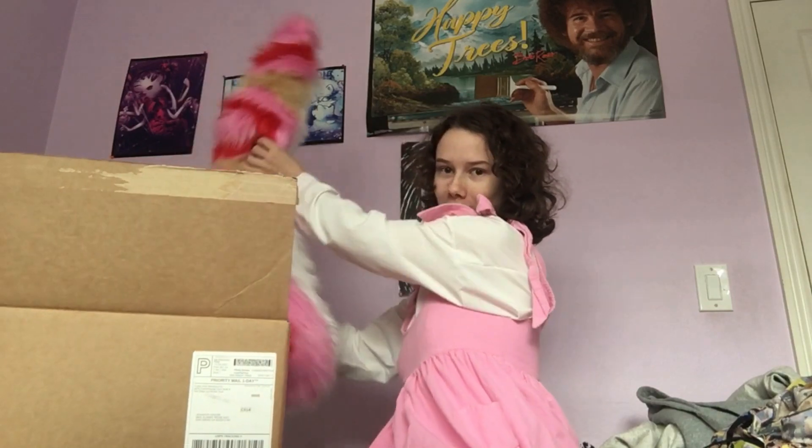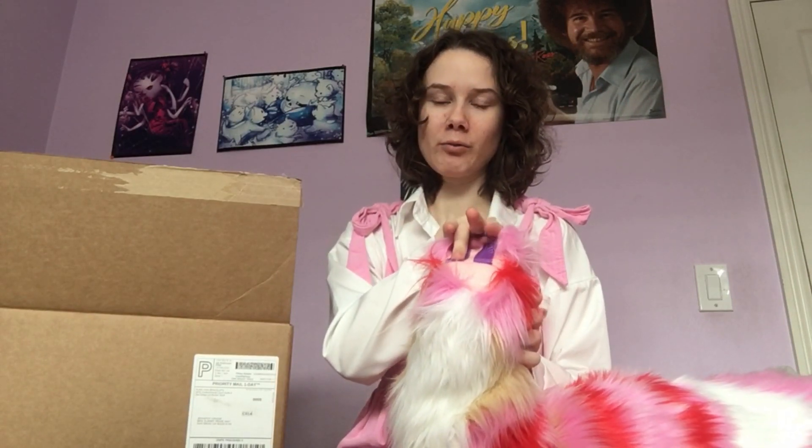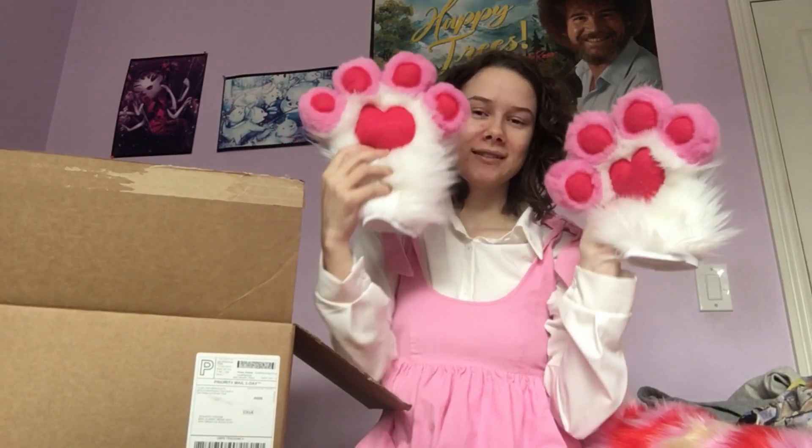Oh my gosh, look what I got in the mail! First we'll do the tail — oh my god, I'm very excited about how it turned out. The hearts are a little wonky, but they're kind of wonky on my design anyway, so whatever. I literally just cut these off of a really old duffel bag that was sitting in my closet forever. I wanted it to be big but not big enough to drag on the floor, so it's kind of the perfect size. I'm really happy about it!